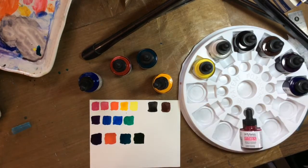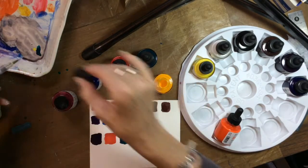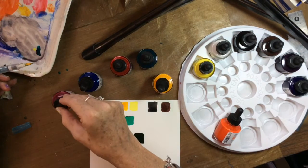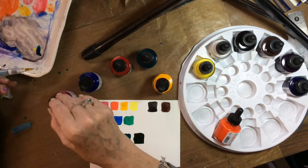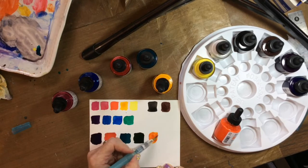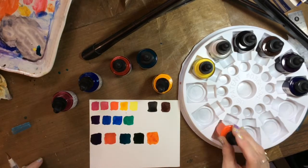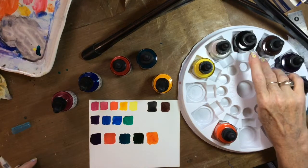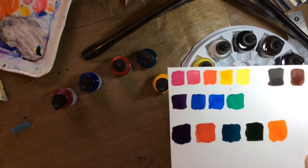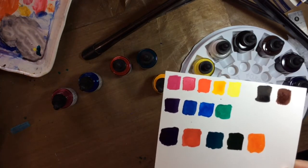Let's try one more — quinacridone magenta and gamboge to see what happens. I'll rinse this brush out. A little bit of yellow and a little bit of the magenta — that's a pretty orange! So you can make a lot of gorgeous colors with this set of 12. These are very strong pigments, done with a water brush with a lot of water mixed in. The pigments are off the charts — highly pigmented.